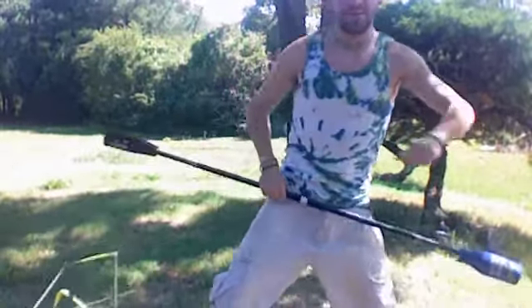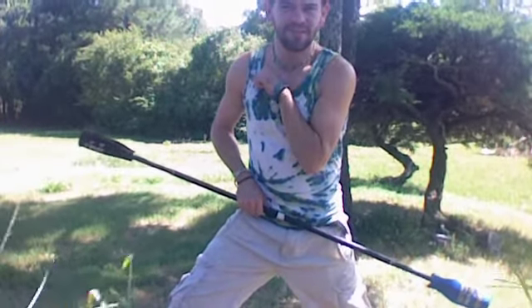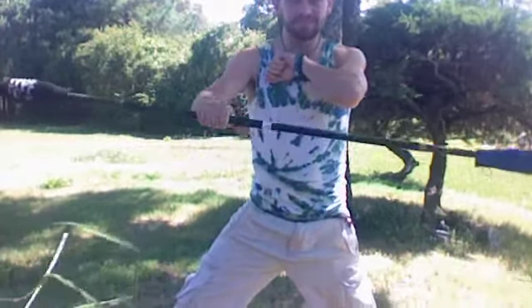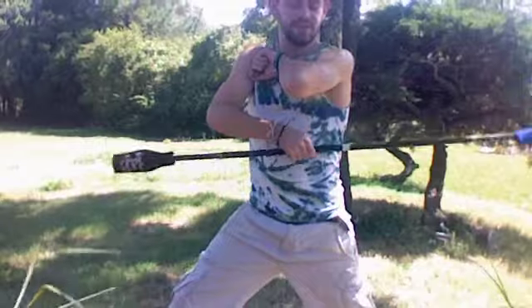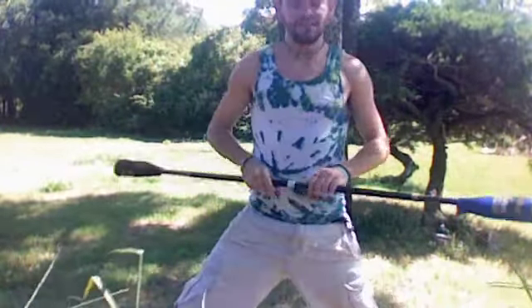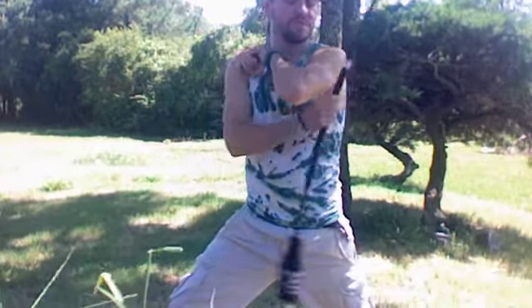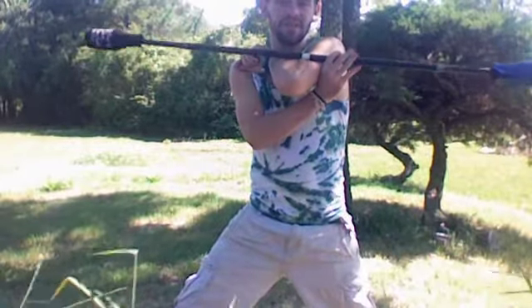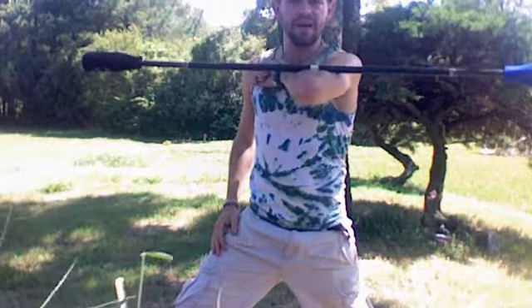You start with your elbow straight out like so. You want to keep it really tight in like that, holding it about here. Roll it just over your elbow like that — don't worry about catching it right now, but you want the toss to go over and you want the top to come right across the middle so it's balanced.